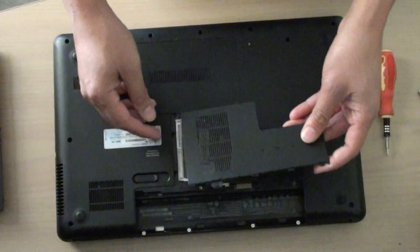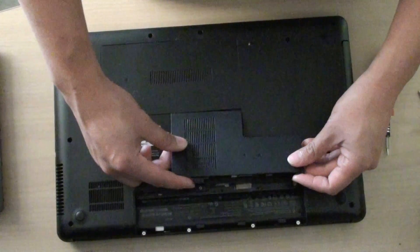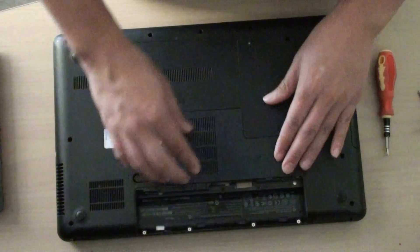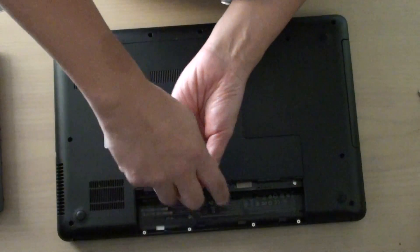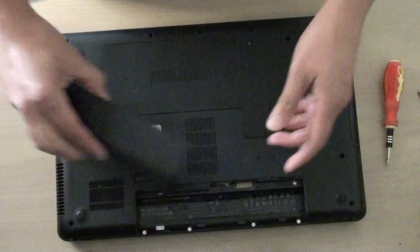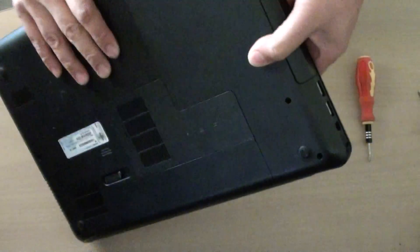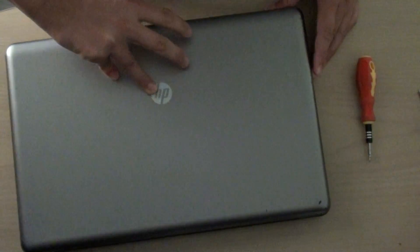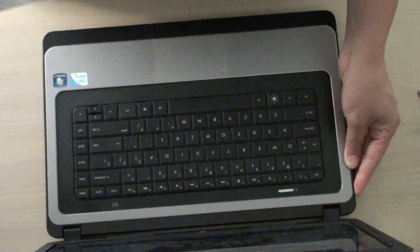We're going to put the cover back on top of the memory module — place it at an angle and then push it down. We tighten the screws. Finally we can put the battery back on. Make sure it is locking, then turn your laptop over and you can start the laptop. And that's it — thank you for watching this video.